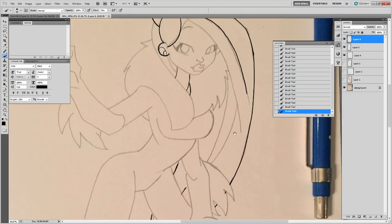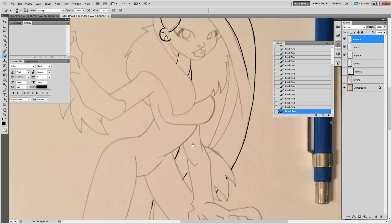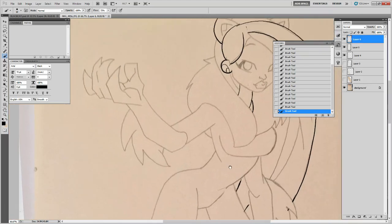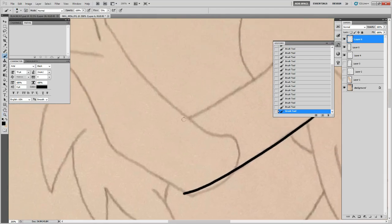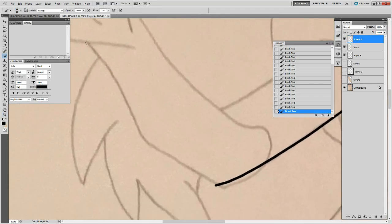I'm not using any special tricks here — I'm not using the path tool or anything like that. This can be one swoop.